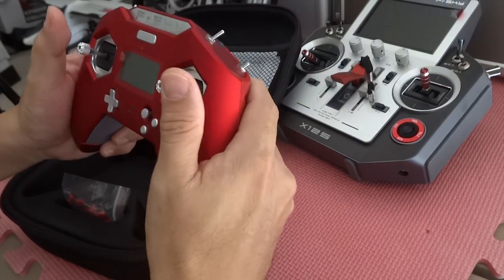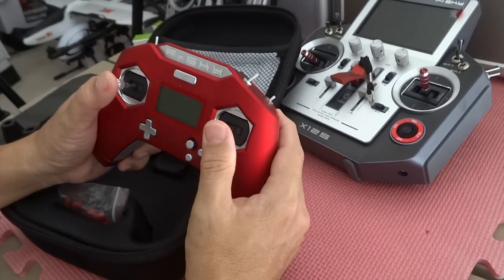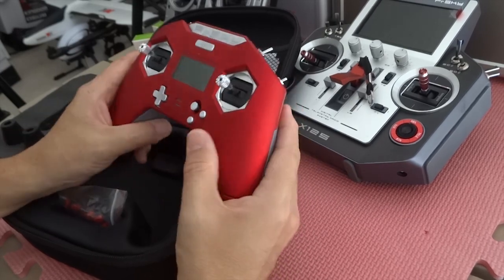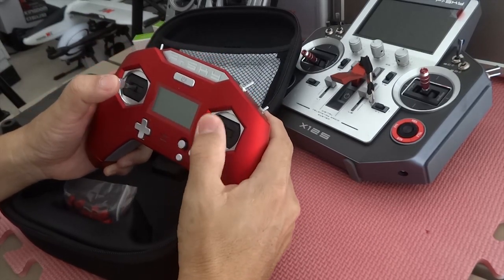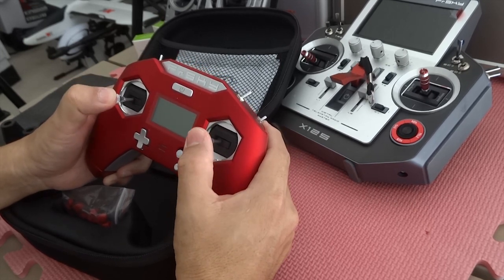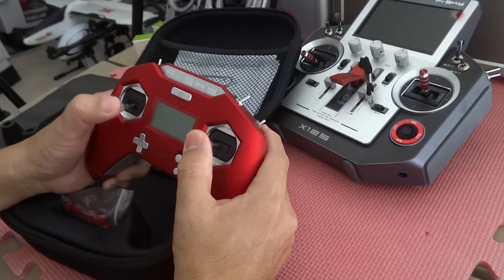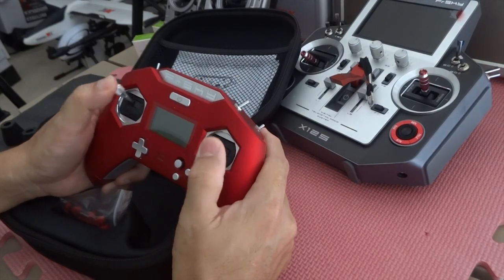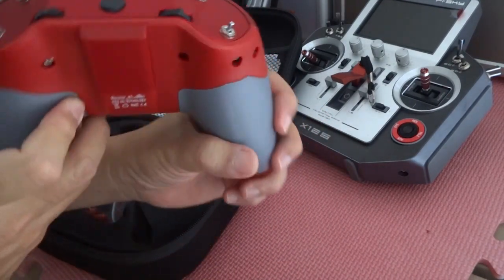The X-Lite is slightly bigger than a PlayStation remote, and I would call it a gamer's radio transmitter. It's a nice size for short flights and racing drones. The range is, I believe, just over 500m — though you could change it to 900MHz. I'm sure it can go a bit further if you fly higher up, but it's definitely built for a racer and short-range flying, just flying around circuits.